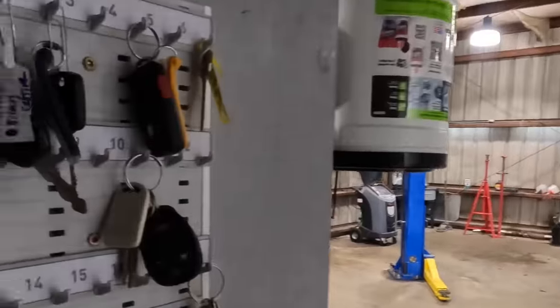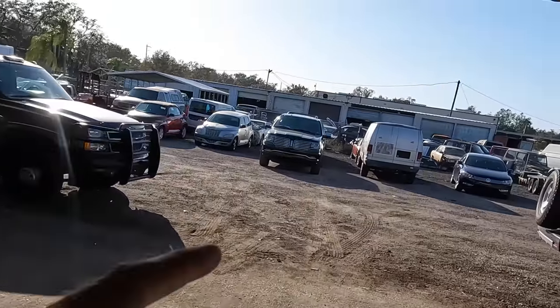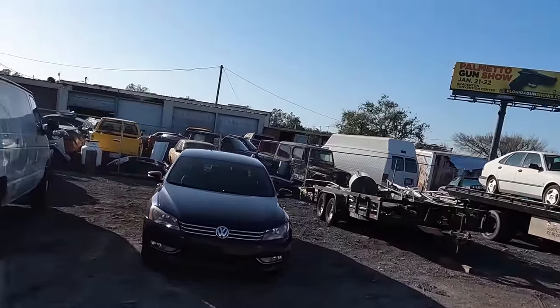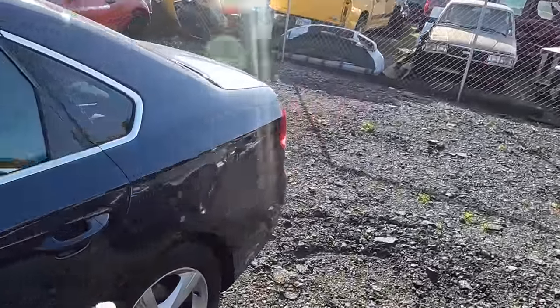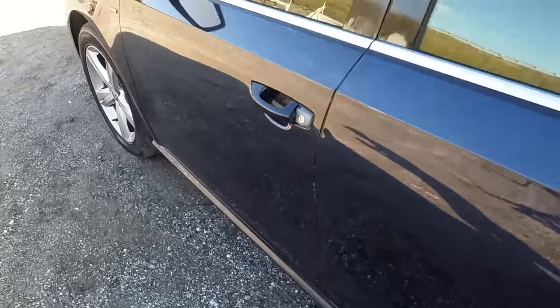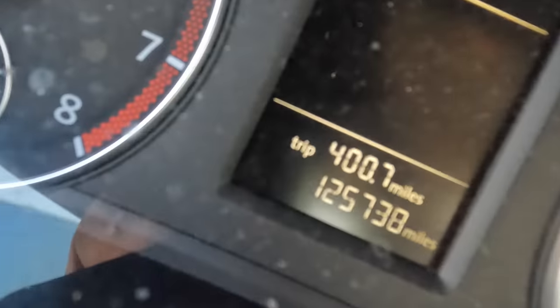Hi everybody, good day to you. Welcome back. That over there is a 2015 Volkswagen Passat — real easy work this time around. We're going to do some brake work to resolve a high-speed vibration. The customer states they went metal to metal once upon a time in the rears, they pad-slapped it, and there's a vibration at slow speeds they can feel in the pedal and another one at high speeds they can feel in the seat. This particular Volkswagen has 125,738 miles on the odometer.